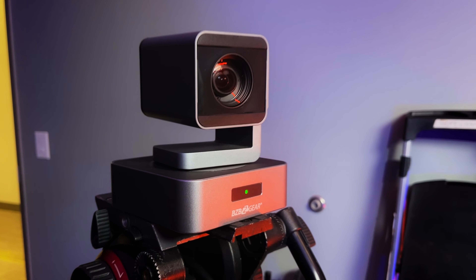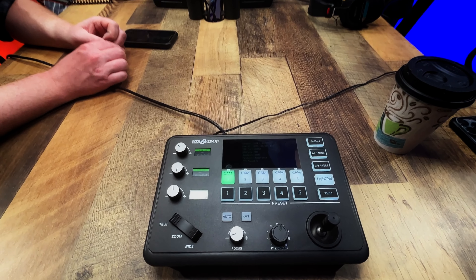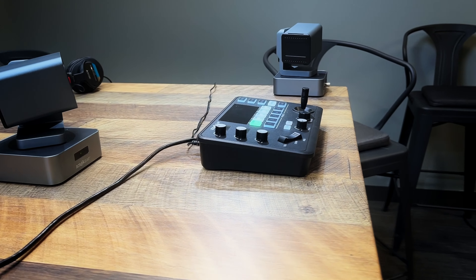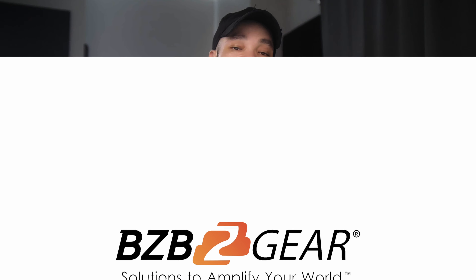Having a chance to finally use the BZB Gear Commander Jr. and the cameras was an amazing experience. For somebody who did not like PTZs prior to this, to now be willing to go out and buy a couple of them to put in our podcast studio, it's a win-win. I got a chance to try something cool, and BZB Gear is going to get a sale out of it. So a big thank you to BZB Gear for continuing to bring us so much value — definitely check out their website, they have a ton of amazing offerings in this space.